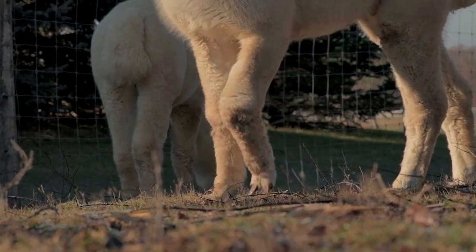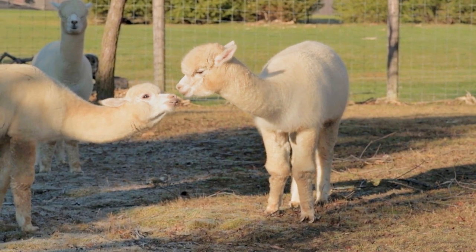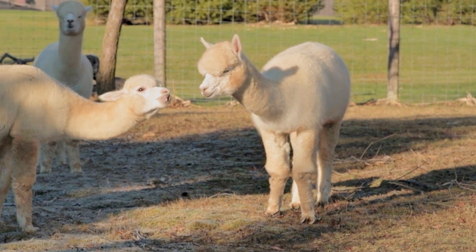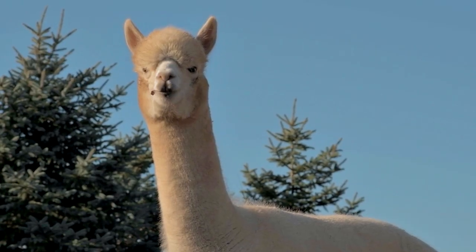They are great animals to raise — easy to take care of for the most part, pretty robust. As long as you have a great place for them to live and adequate pasture space, they're gentle creatures. That calming, relaxing nature about them just kind of wears off on you.